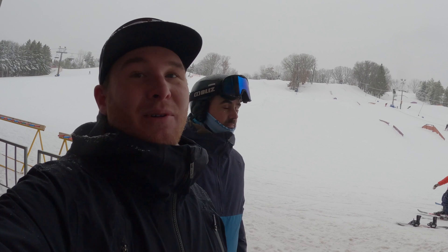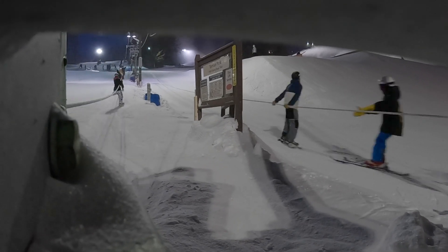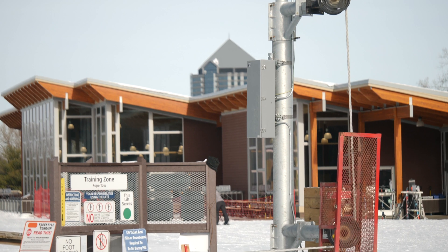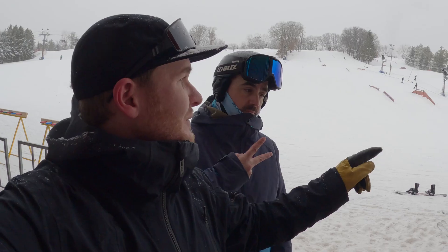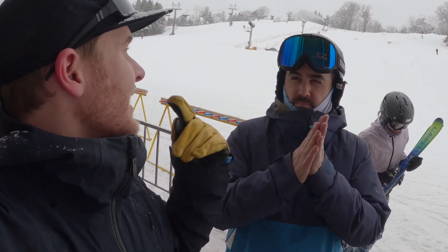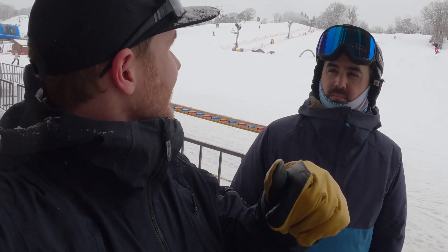We're here at Highland Hills — probably the most iconic rope tow in the Midwest and also one of the most trafficked. We're going to do something that nobody has ever done: try to calculate the uphill capacity of this iconic rope tow. But before we do all of that, let's get a behind-the-scenes peek at what it takes to get this rope spinning at such a high speed with so many kids on it.